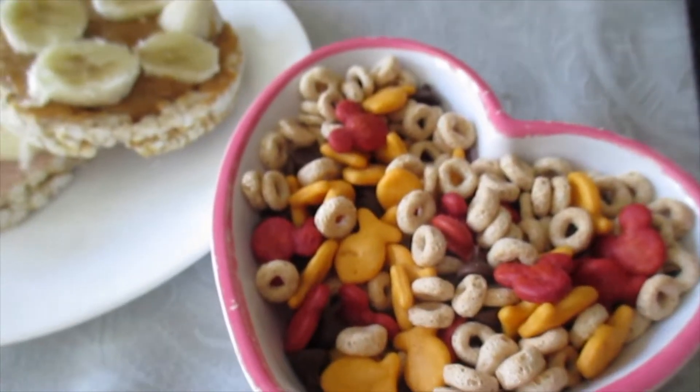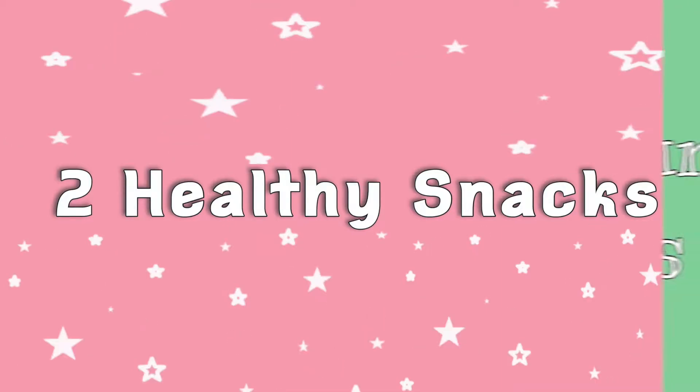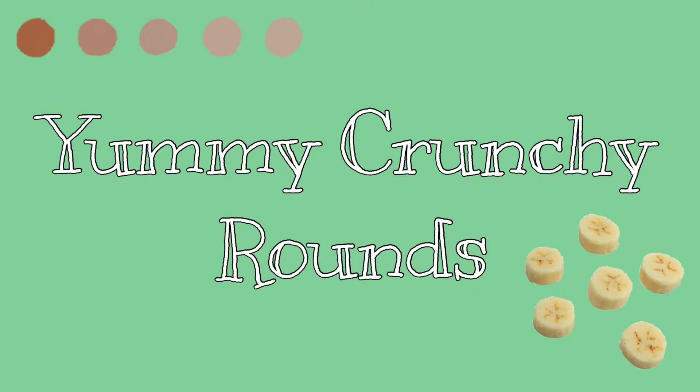Hi there! In this video, I'll be showing you a couple of simple healthy snack ideas that don't require using any heat. This first snack is called the Yummy Crunchy Rounds, and I'll be sharing two different versions with you.